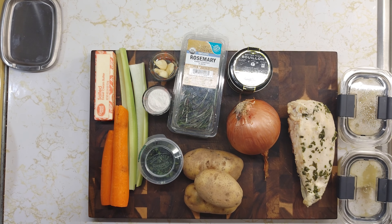Hello and welcome to Cooking with Todd. For today's video I have decided to do chicken stew.